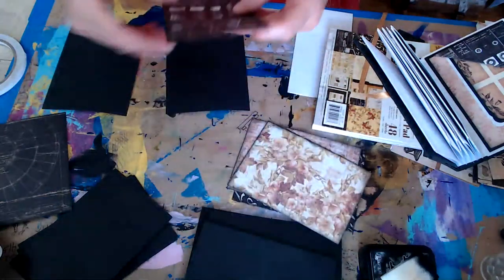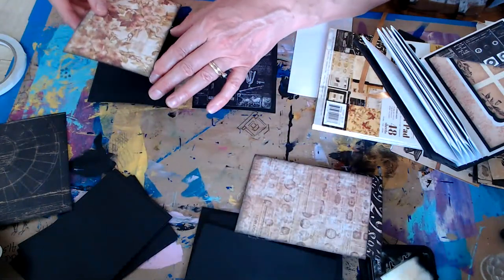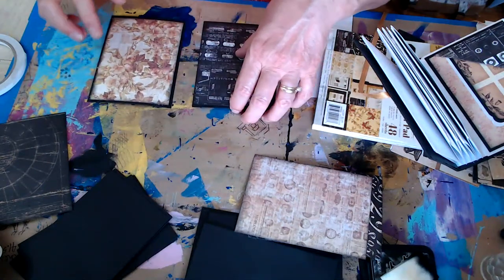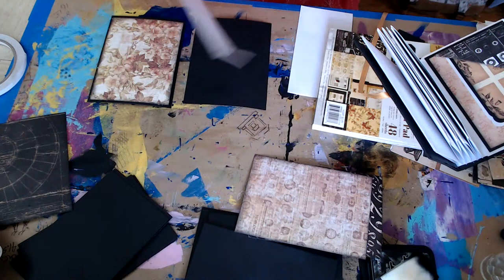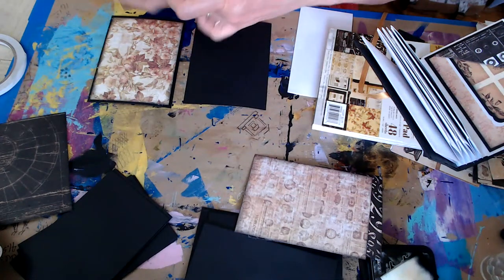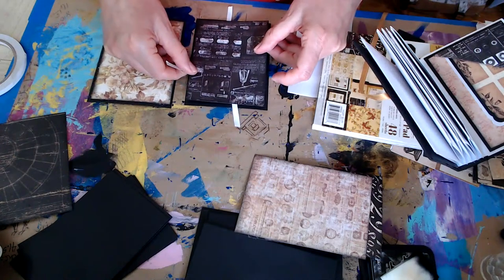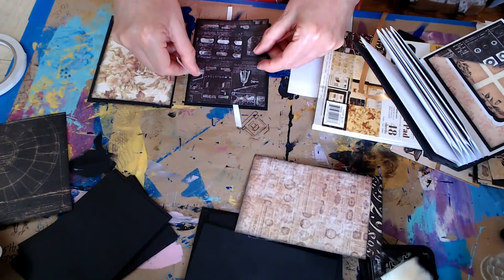I wonder why the chat sometimes disconnects for the person who is live. I don't know how to get it to clear up without starting a new stream, and I don't really want to do that - I just want to keep going and get this journal done. Somebody asked one time: could you not decorate the envelopes and cards before putting them in the book? I guess you could, it'll work either way, whichever works for you. I just like to do it in the book so I can make sure the pages and measurements are correct before I glue anything on them.